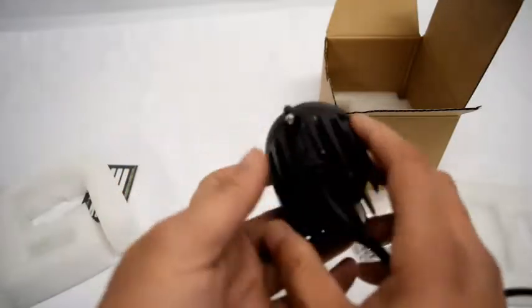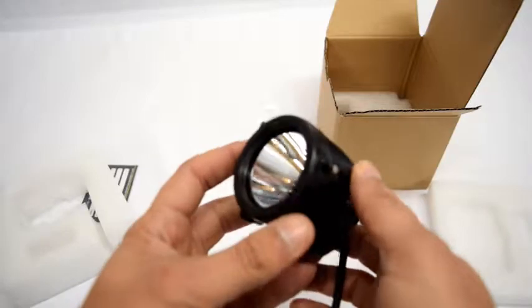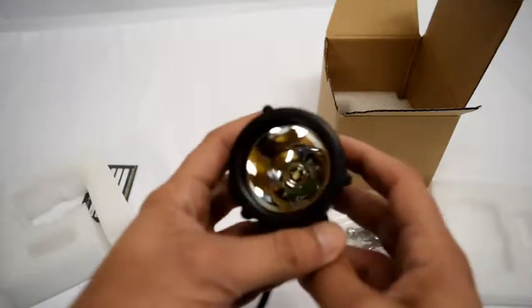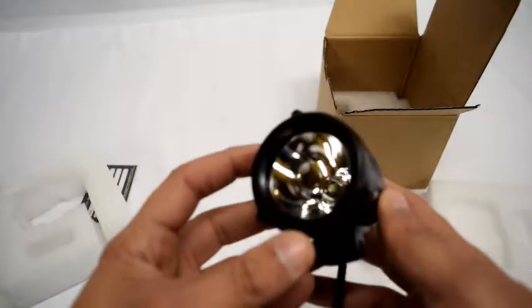The outside is constructed of 6063 aluminum, which is very durable. The lens is constructed of GE Lexan, which is great. They also have completed several tests for this product — the first one is the salt spray test.